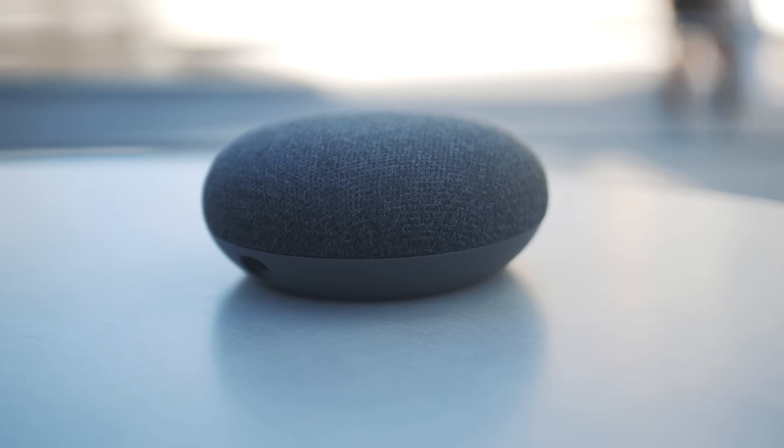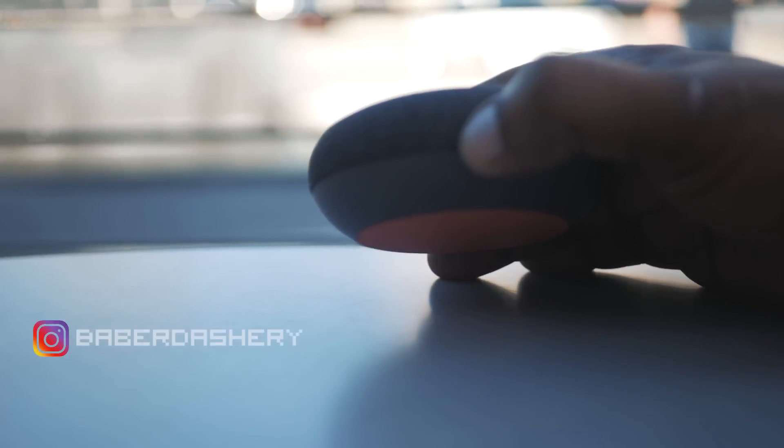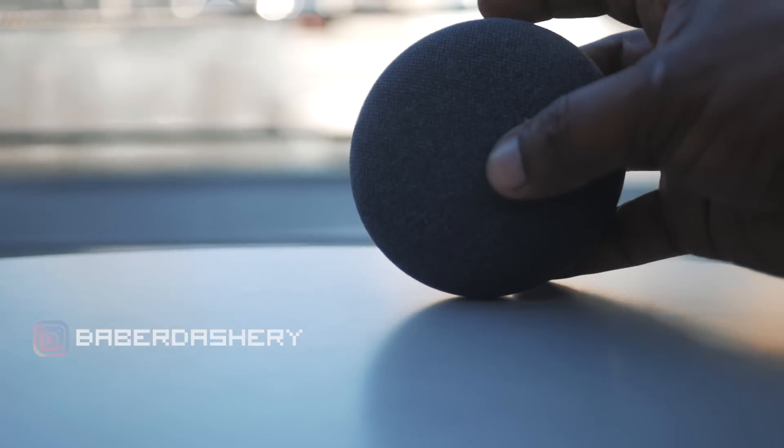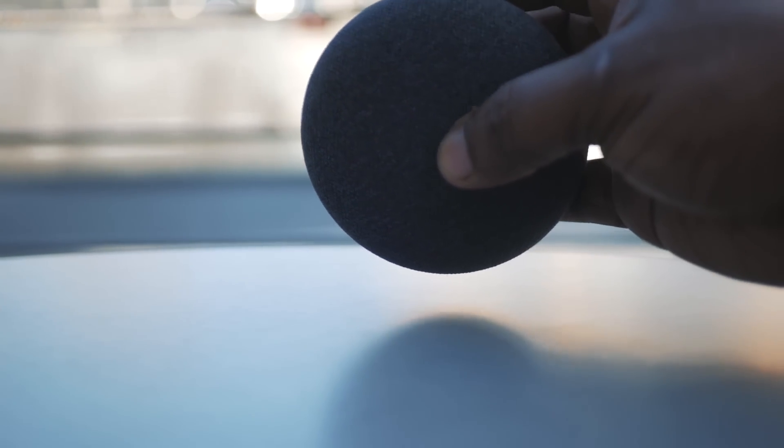Google designed the mini to be a smaller version of its signature home speaker. Although the mini has the same intelligence as its big brother, it has a smaller platform, it's less expensive, and it lacks the sound performance of its big brother.